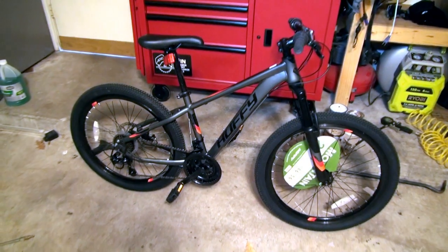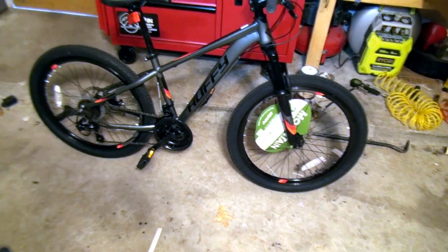Hey guys, welcome back to our video. This is MTB Alex and as you can see I'm back in the garage. I couldn't help it and I went ahead and got the bike for my kids.